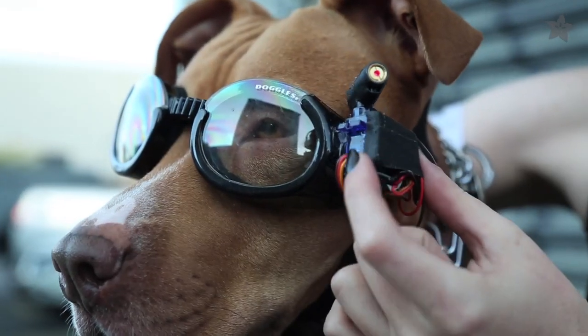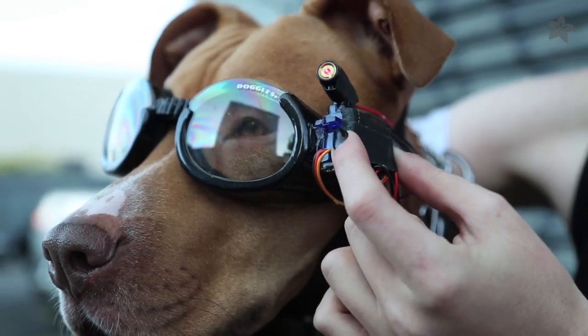Your pet's costume should only be worn while supervised, and the battery should be on the outside of the goggles — not in contact with your pet's face.